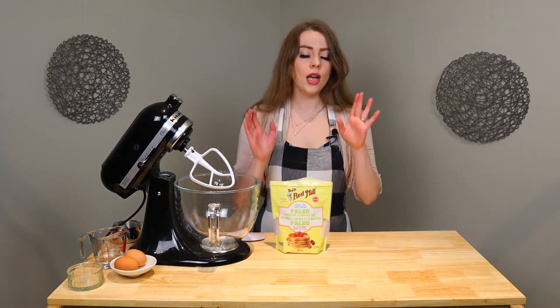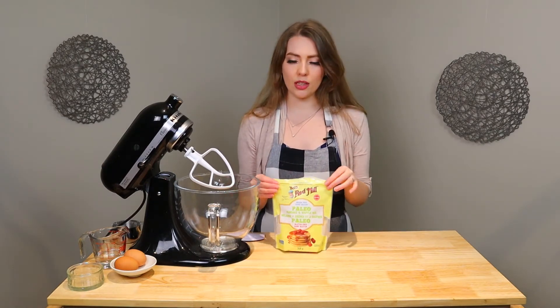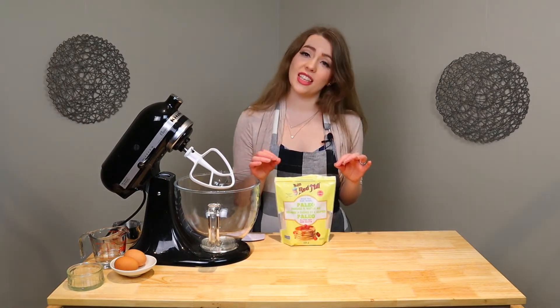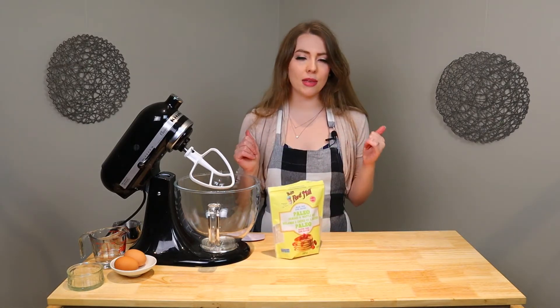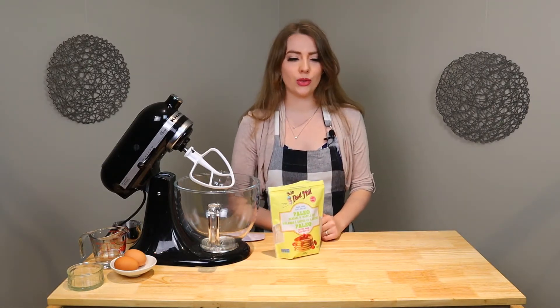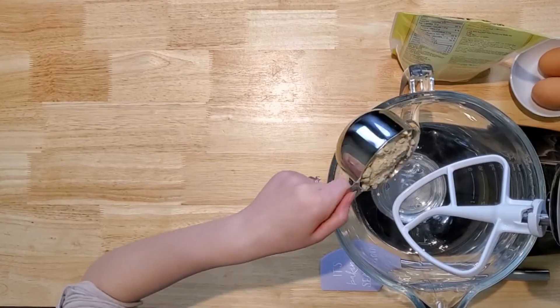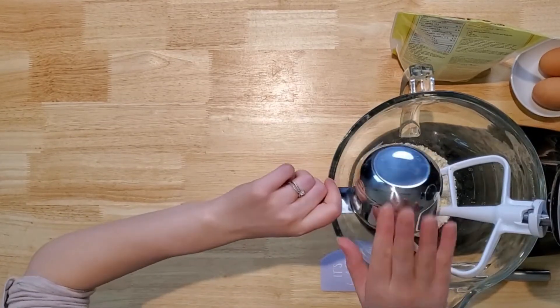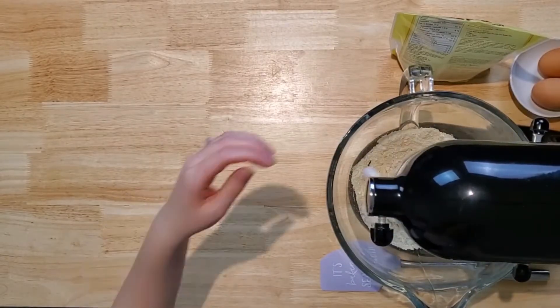I just want to make a really random comment: because this mix doesn't get used up right away, I really appreciate the fact that they package it in a resealable package, because it makes it a whole lot easier to store it as opposed to having to dump the mix into a Ziploc bag or something. So I appreciate that. Now, a cup of this mix and a quarter cup of water — just gonna mix that up.